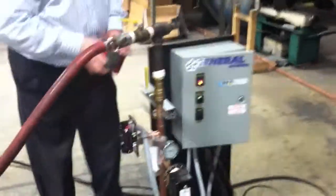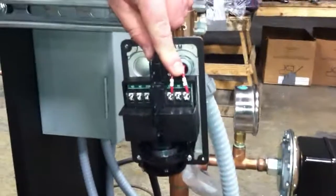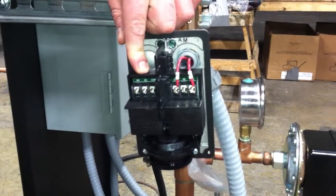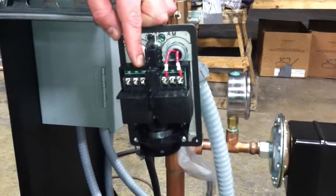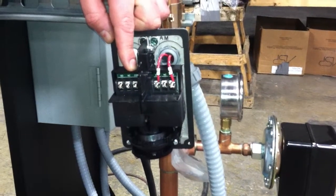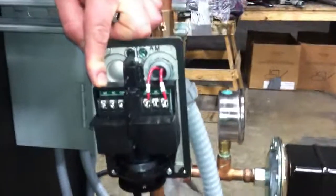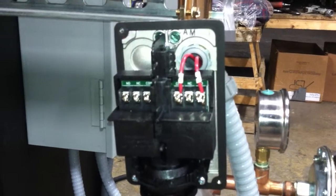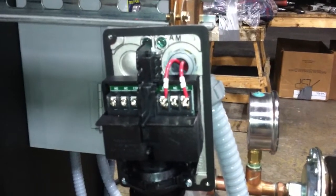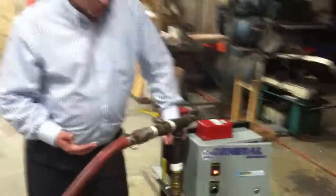Inside the flow switch there are two sets of contacts. Our alarm is hooked to one side. The other side is a dry set of contacts. You can bring pretty much any alarm signal you'd like — there's a range of DC and AC voltage into the common — and bring out either a normally closed or normally open signal to your alarm panel, and again either an alarm light or an alarm bell. And again it has a 20 second delay, to cover any kind of false starts or the pump just supplying a little bit of pressure to the system.